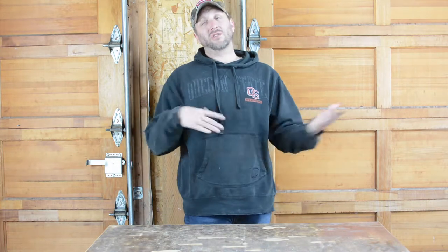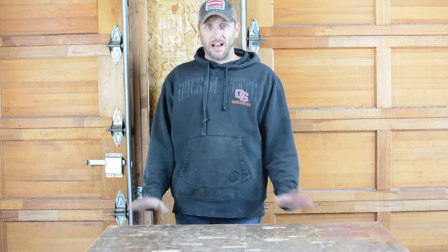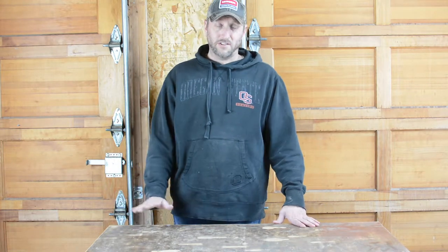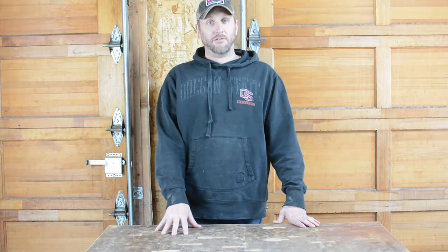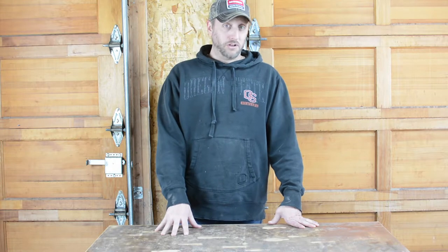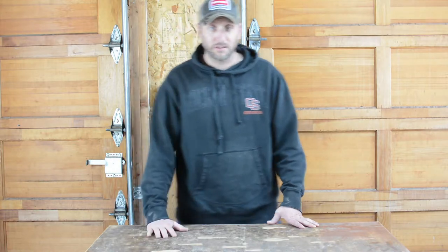We're going to start off with six chickens. I've got these two chicken coops — there's a link down below in the description about why I chose them. The box says they're ready for 10, but all the research I've done says they're best for six, so I'm going to buy eight because I'm pretty new to this and there may be a mortality rate with our chickens.